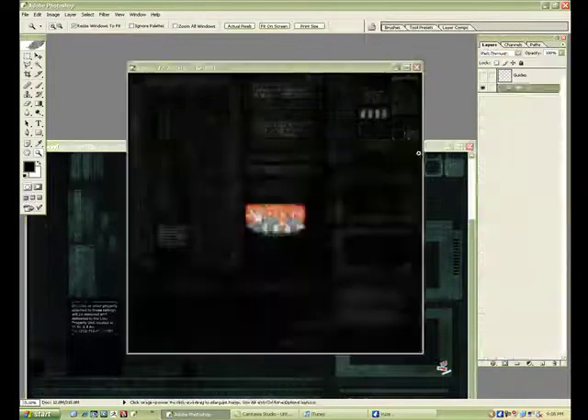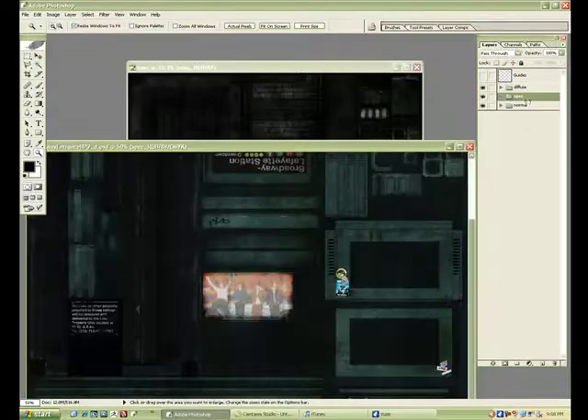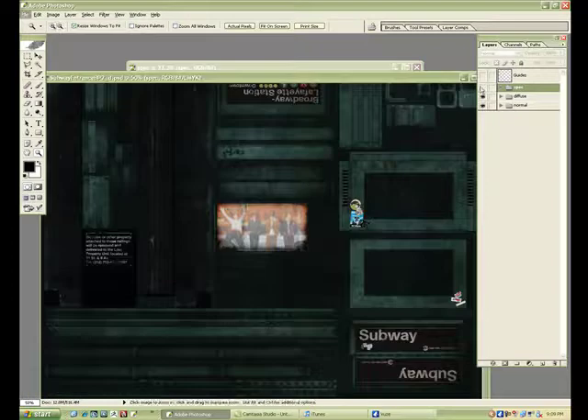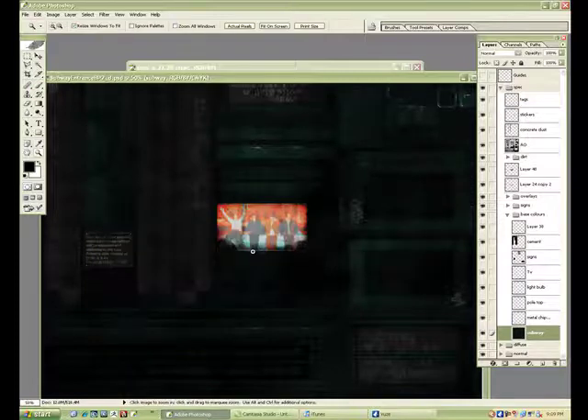There we go — I'm going to drag this guy over, put it in order. Actually I'm going to go into the base color and adjust it a bit more — it's a little too yellowy green. That fits a bit better.